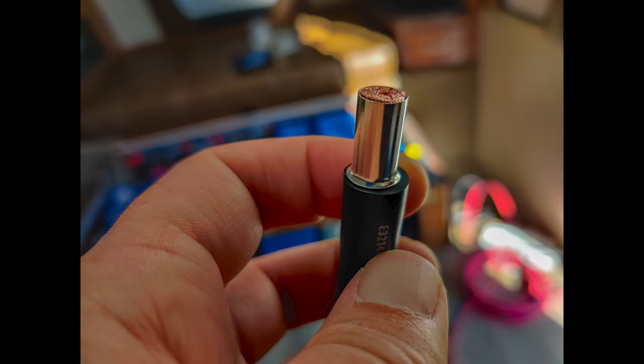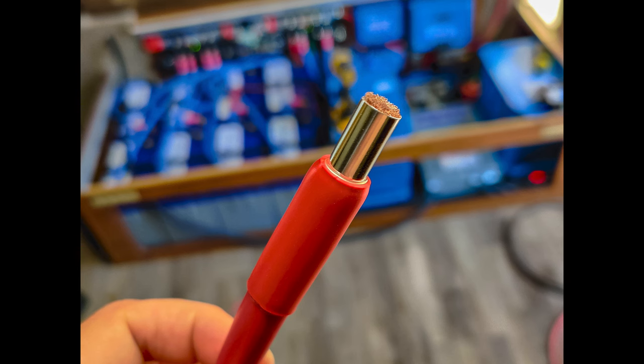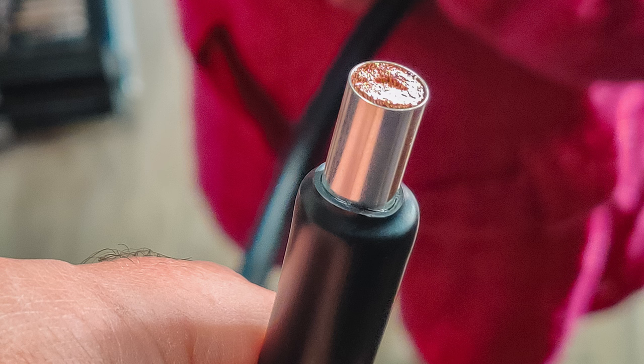The large ferrules for the larger gauge wires didn't come with any heat shrink or anything to hold them in place, so I put some heat shrink around the ends of them. That held the ends on just fine until I got them clamped down into the device.